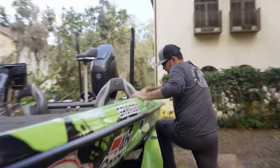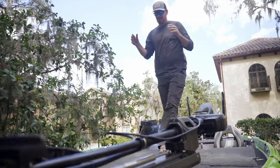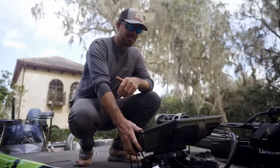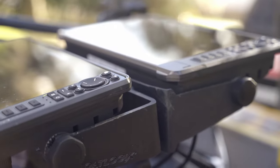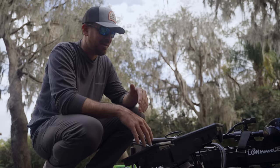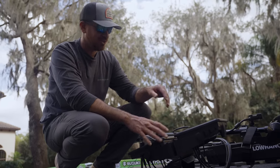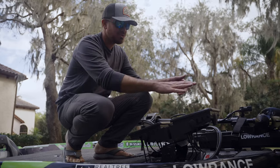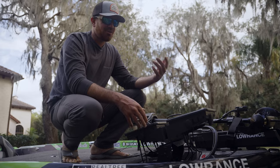These days without forward facing sonar, honestly I don't know how you're going to compete. I have two graphs up front. I've got Boat Logix mounts both here at the bow and over at the console. This is just a stack mount — you can see it's super sturdy. If you guys watched Major League Fishing last year, there was actually a sequence where I was catching one off of bed and I was standing right on this. It's a very durable bracket. I like running two units — one dedicated for forward facing sonar, and the other I run a map and 2D.